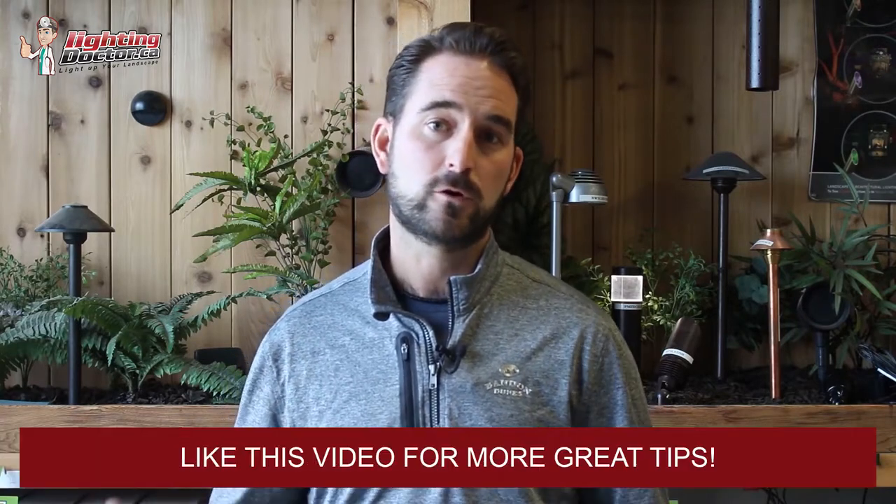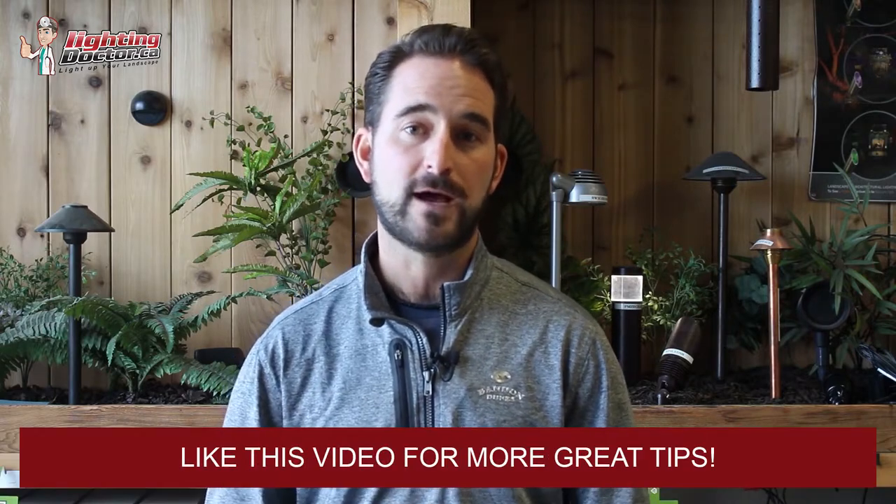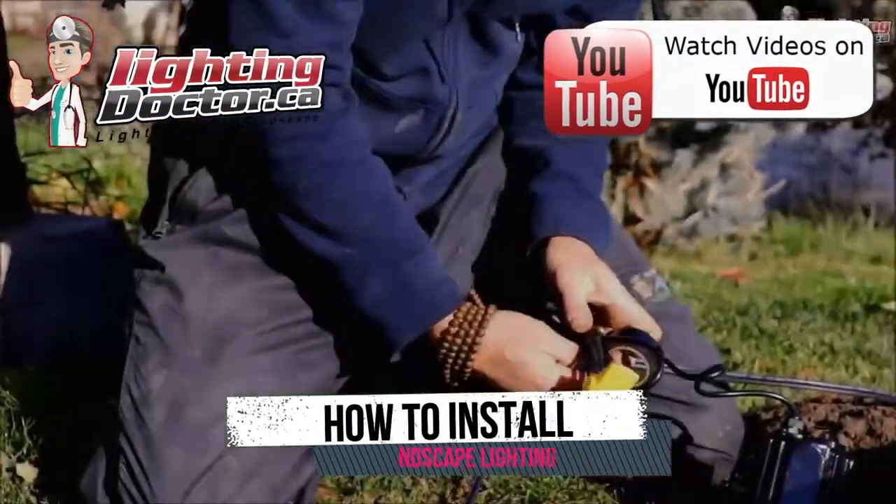It's Cal from The Lighting Doctor. I hope you guys enjoy this video with some more great landscape lighting tips. To learn more, go check out our website at lightingdoctor.ca, or if you want to see what a real quality landscape light should look like, go check out our try-it-before-you-buy-it offer where you can get a premium quality fixture at a discounted rate with your very own battery pack, so you can test out how that light is going to look and feel.